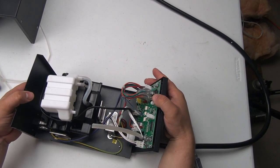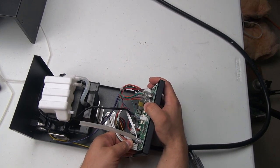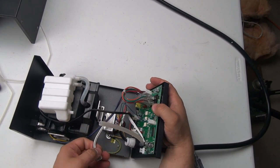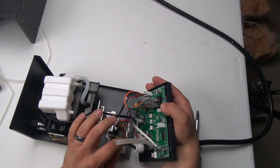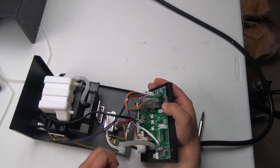Let's kind of gently go through and disconnect all of our connectors here. So far this is actually one of the cleaner setups that I've seen. I'm trying to get the pump out.